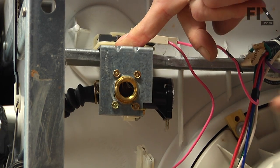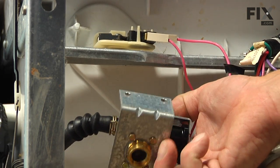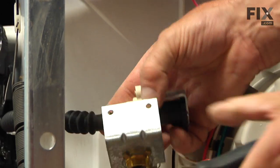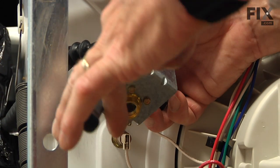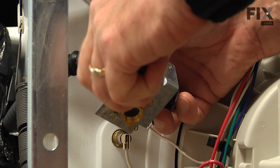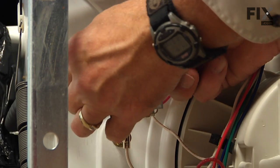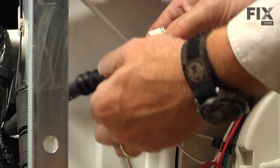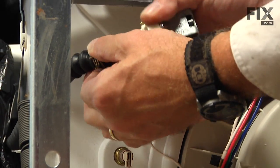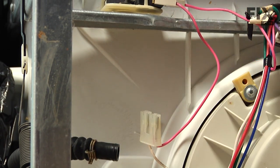Then we can rotate that valve enough so we can see the clamp that holds the outlet hose. So with our pliers, we're just going to slide that clamp back out of the way, and then we can pull that hose right off. And we can discard the old valve.